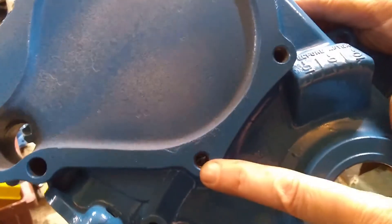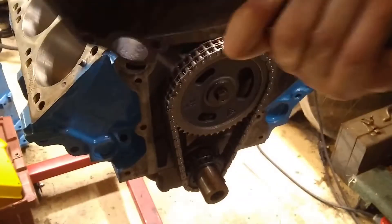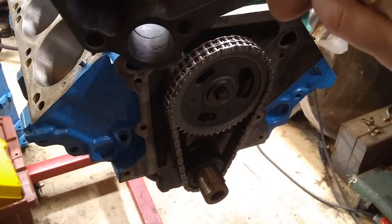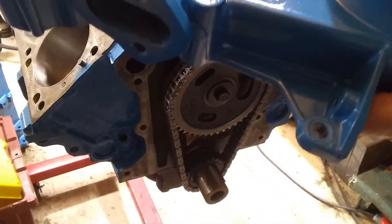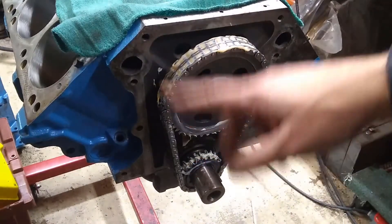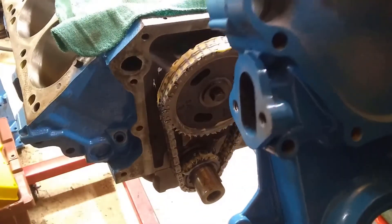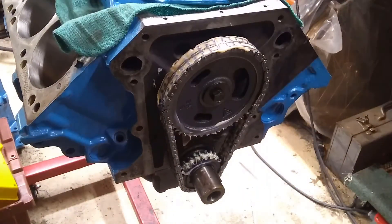If you're using an LA timing cover, make sure you check these two threaded holes — they go all the way through, so if the threads are bad, repair them now before installation so you don't get metal fragments down inside where the timing chain is. I ran a tap through each one before putting it on, just to make sure they're clean and the threads are good. Wouldn't hurt to run a tap through the fuel pump holes either. I've put some motor assembly lube on the chain and gears to give a little lubrication before the oil pump has pumped oil through everything. I don't have my water pump handy, so I'm going to attach just the bottom bolts hand-tight for now.